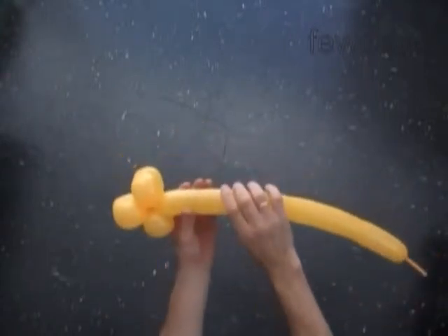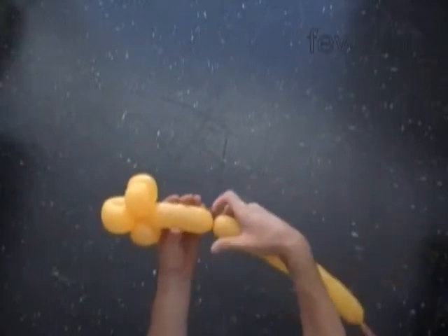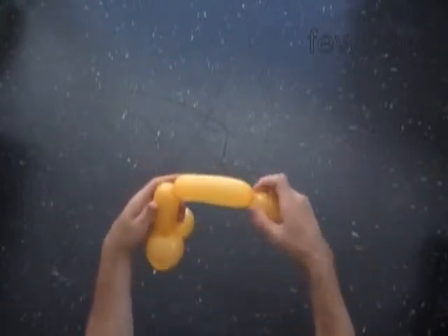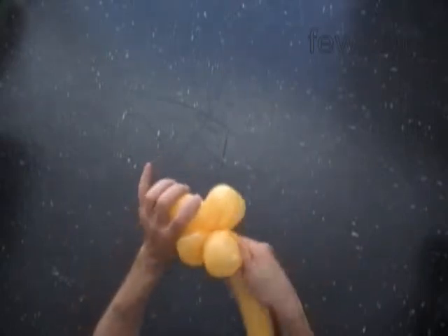The next two bubbles we twist to make the wings. Let's twist the fifth about 5-inch long bubble. Now we twist the sixth about 5-inch long bubble. And we lock both ends of the chain of the last two bubbles in one lock twist.